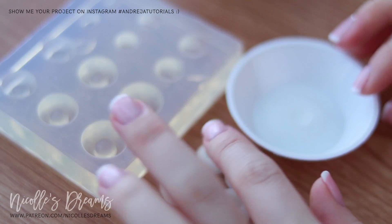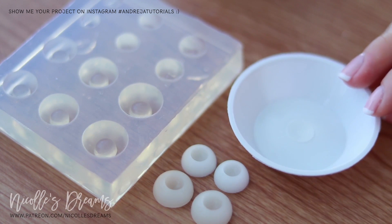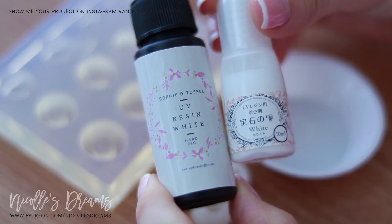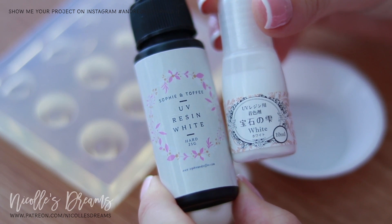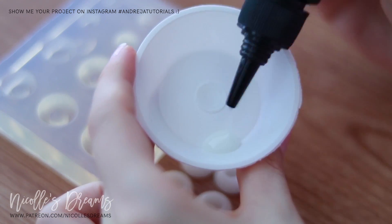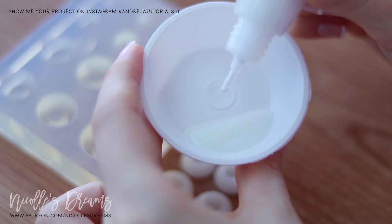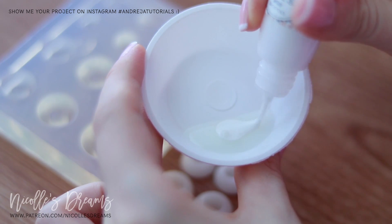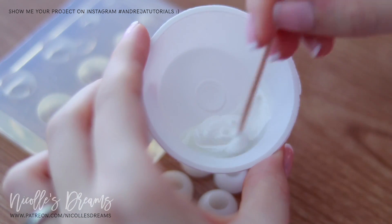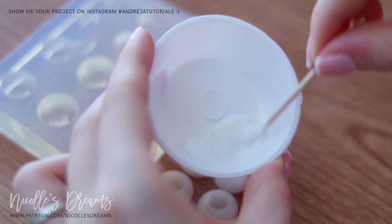Here we have the eye base molds, a little plastic dish, and the translucent samples as a reference. On the left is the UV resin that I will use and on the right is the UV pigment. Then I mix the two in the dish — first the UV resin and then the UV pigment. I'm pretty sure you don't need to use as much pigment as I did; a third of that should be more than enough. Mix it really well and then fill the molds.